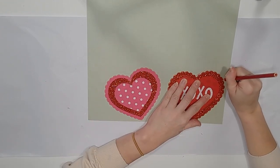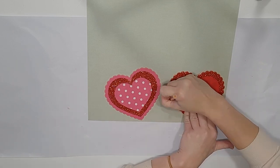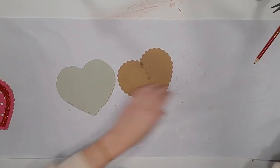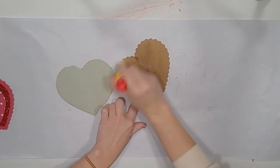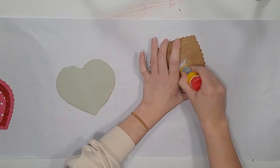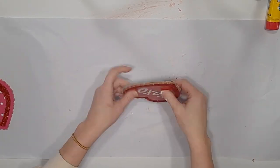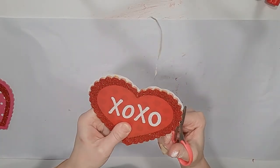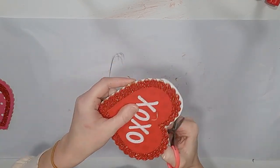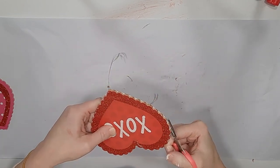I'm going to use a glue stick all over the front of the family sign and then place the scrapbook paper down. You can Mod Podge over the top of that if you like. Then I take the two little hearts from Dollar Tree, trace them on a coordinating scrapbook paper, cut them out, and use my glue stick to attach those to the cardboard side of the hearts. I'll Mod Podge over them as well — Mod Podge is awesome for sealing things and being able to wipe them off.